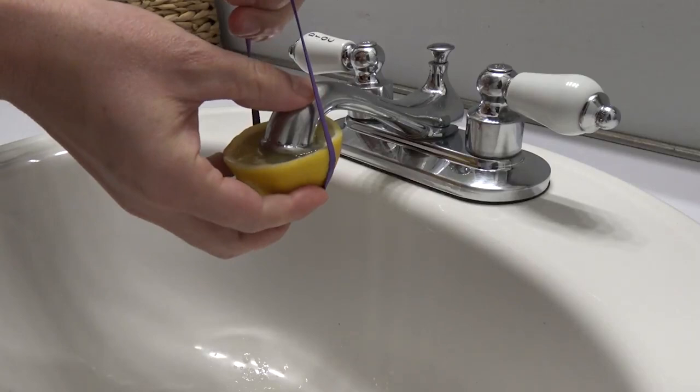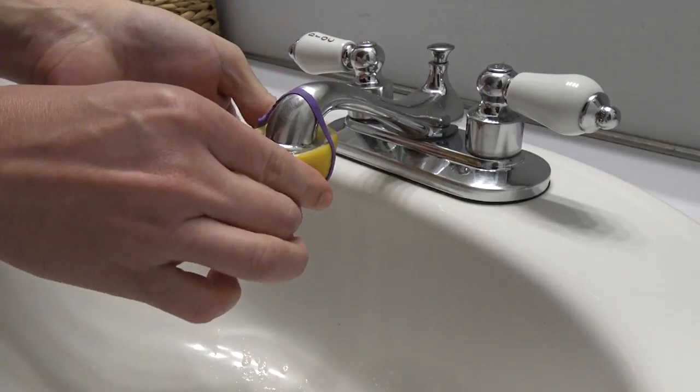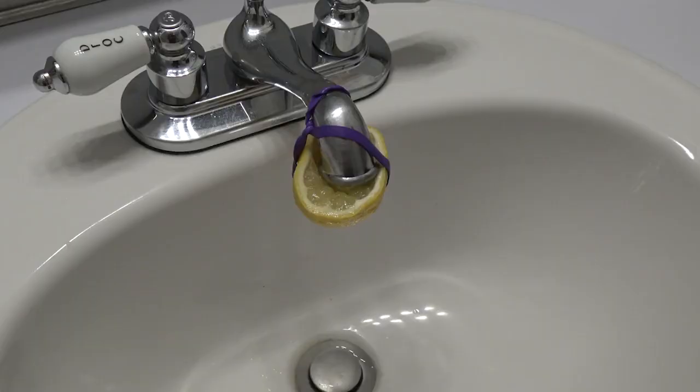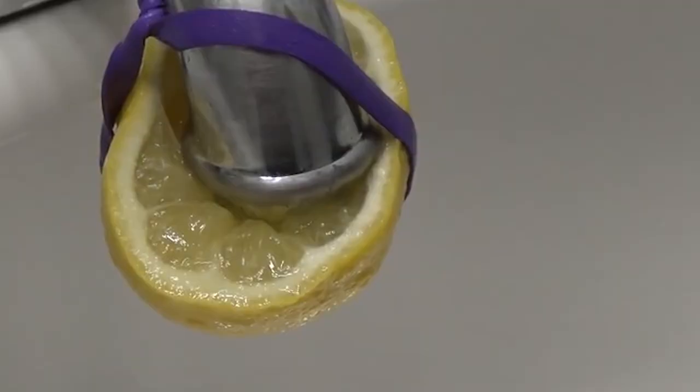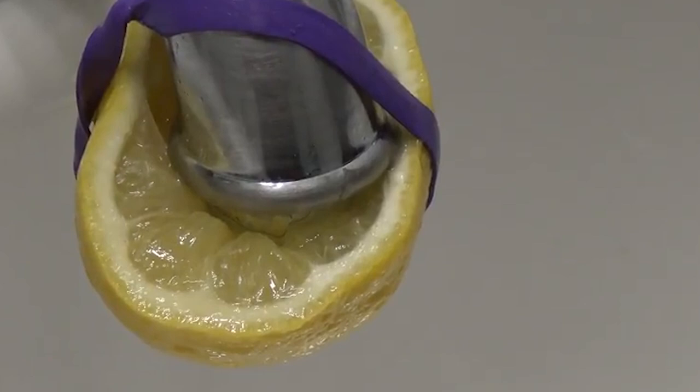Fasten the slice as best as you can so it doesn't fall off. Put a plastic bag around the neck of the tap and tie it with a rubber band, making sure the lemon slice is still where it needs to be. You can leave it in that position overnight. If you only have a slight buildup of lime scale, a few hours will be enough. If you have lots of buildup, then leaving the lemon overnight is recommended. Lemon juice is best for tackling thicker, more stubborn lime scale.